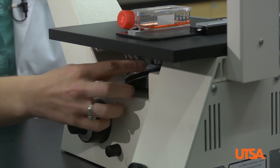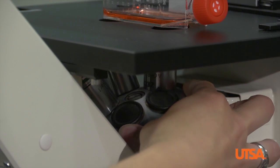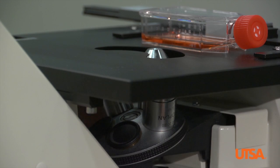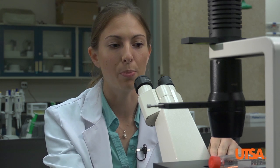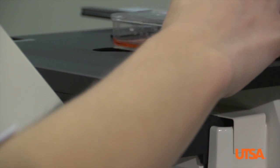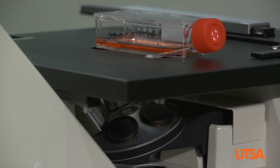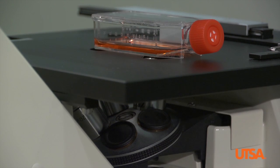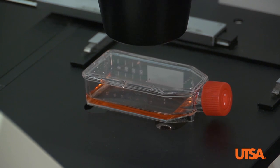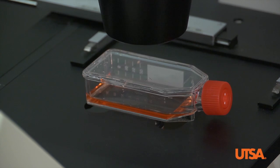Now it's time to start magnifying. I recommend that you start with the lowest objective setting — for this microscope it's a 4x. As with traditional light microscopes, it's possible for the objective to come through and hit the specimen, so move the objective lens so it's almost touching the flask. That way you can only back up and won't hit the specimen. Back up using the coarse adjustment knob, and once you maintain focus at the lowest magnification you can increase the objective by turning the objective wheel. You may need to use the fine adjustment knob at this point, but the majority of your focus should still be maintained.